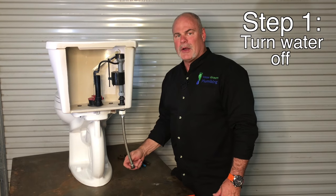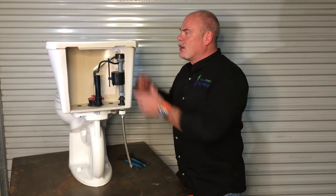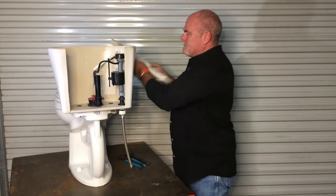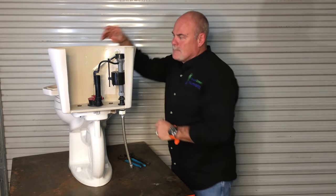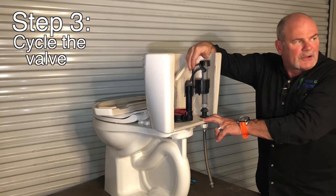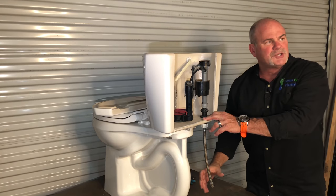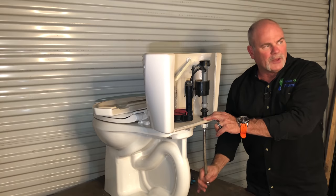First of all, when you come in, make sure you shut the water off. The fill valve is what controls the water on the inside. Once you turn the water off, make sure that you flush it because you want to get all the water out of the tank. Make sure you cycle your fill valve to confirm no more water is coming in — that's going to let you know if your angle stop really did hold.